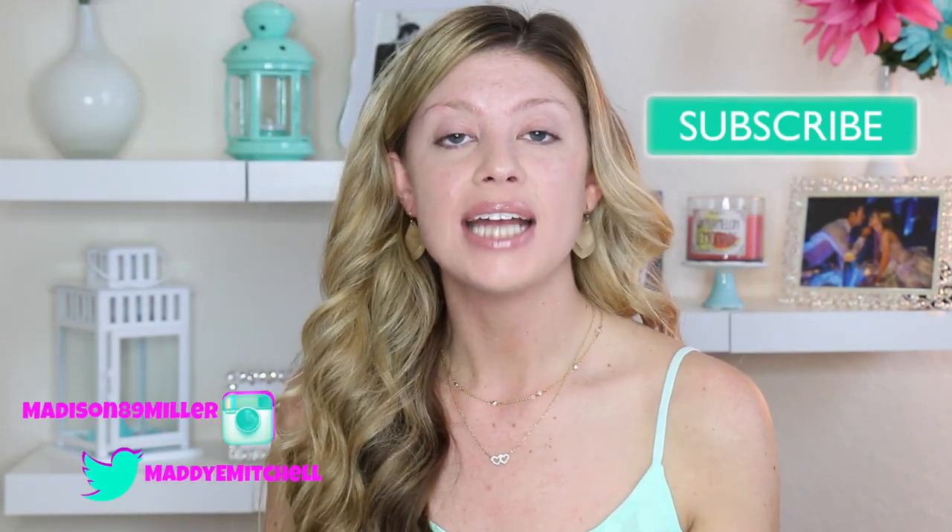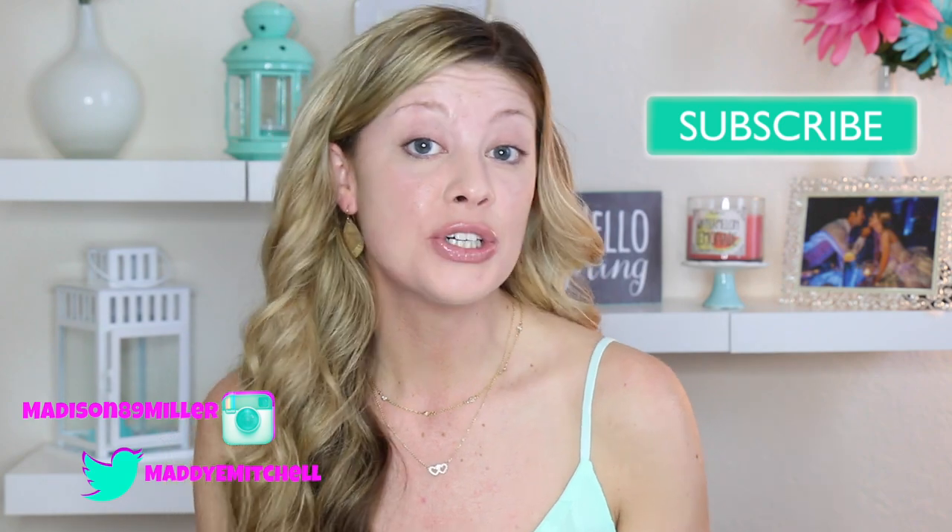Hey everyone, welcome back to my channel. In my last video, I did the review of the Laura Mercier Silk Cream Foundation, the moisturizing version. I told you guys I was going to go pick up the oil-free version because they accidentally gave me the moisturizing one. I asked you guys if you wanted to see a review of that version as well, and a lot of you commented that you did.